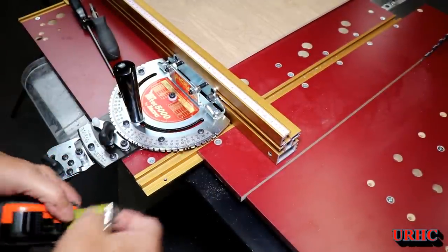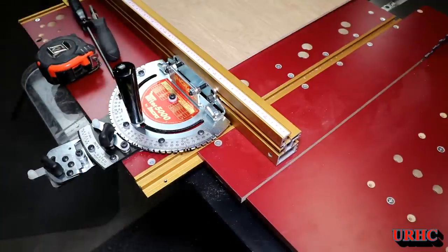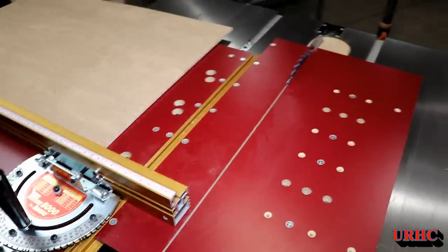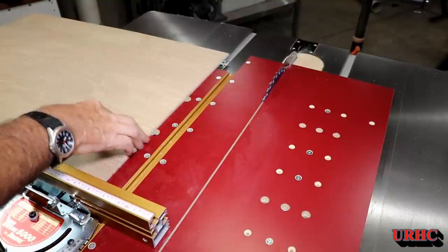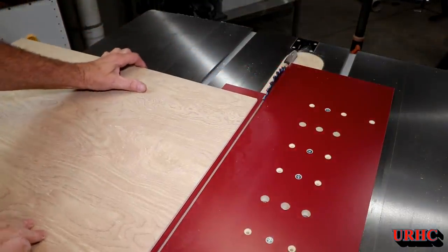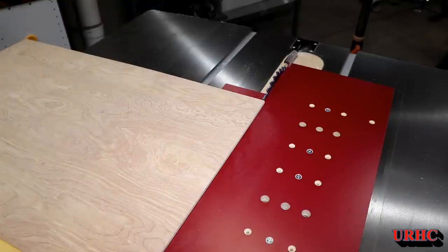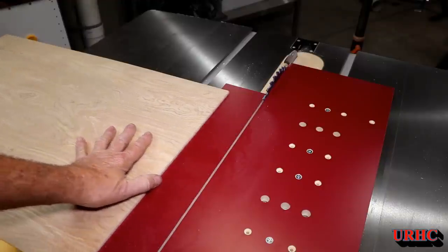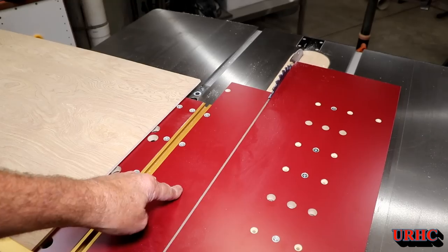I moved that board forward one set of screw holes. It would be nice if they made a longer waste board that you could buy so it would match everything else, but looking at it now you can see that I can cut my 18-inch panels fully supported. That makes me a little bit happier. It would be nice if they came out with a longer one so you didn't have to have that gap on the back side, but this will get me by for now.